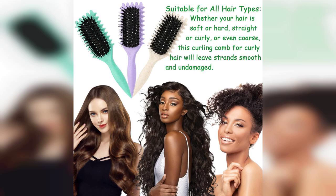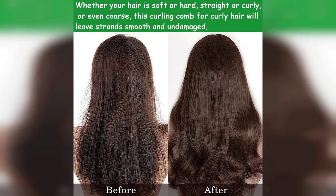One of the standout features of this brush is its curl-enhancing capabilities. It really helps define and separate curls, giving them a bouncy and well-defined look. Whether I'm styling my hair for a casual day out or prepping for a special occasion, this brush makes the process so much easier.